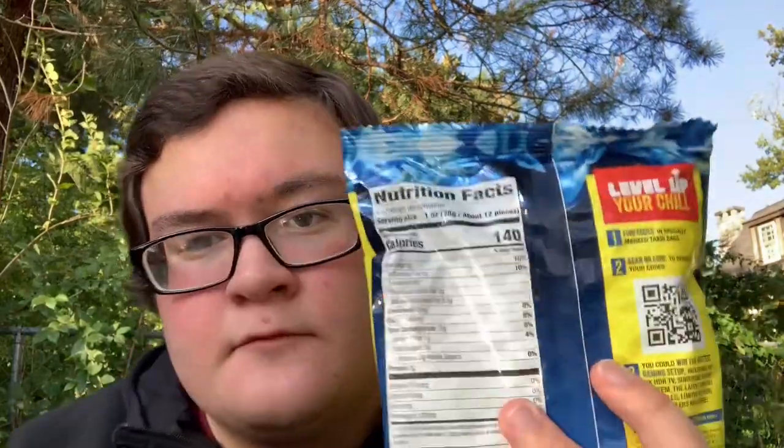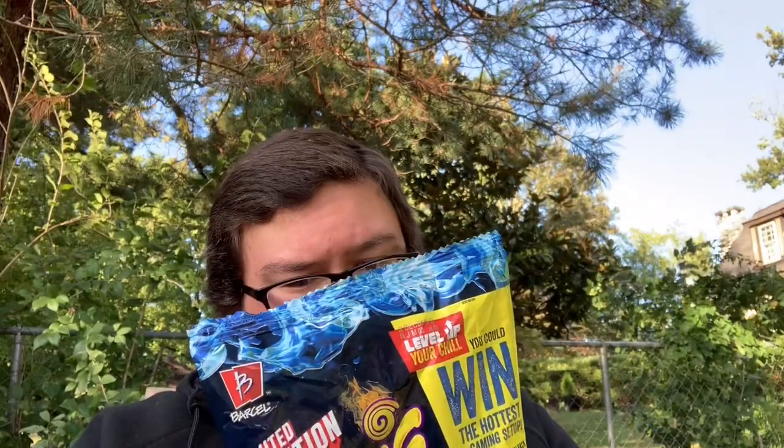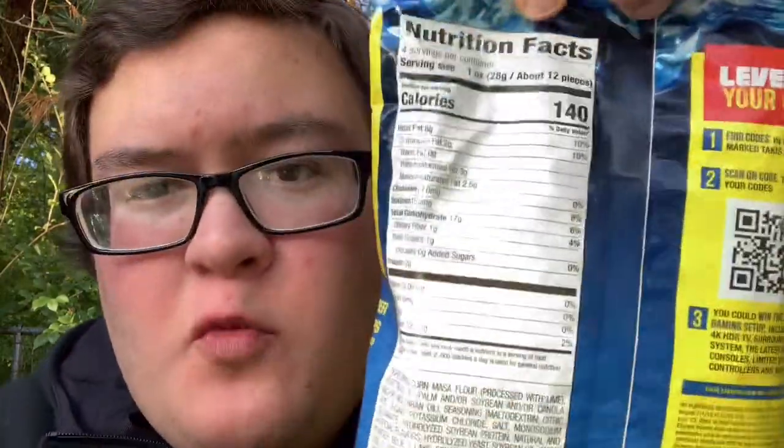So we're gonna review them after we look at some calories. Four servings per bag, 140 calories a serving. So about 12 pieces, 140 calories. That's kind of a lot. Well here's the rest of them if you really want to look.